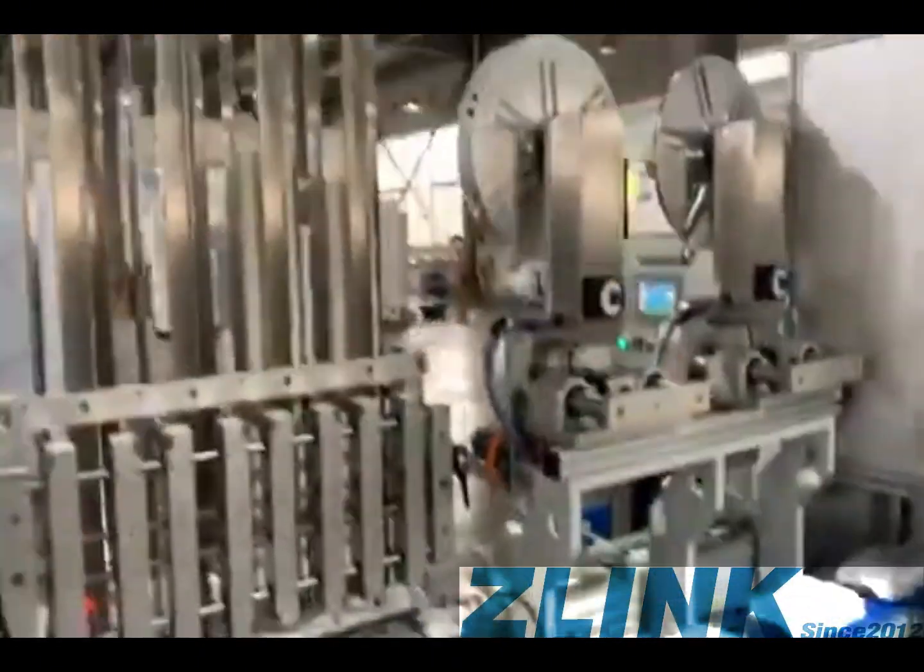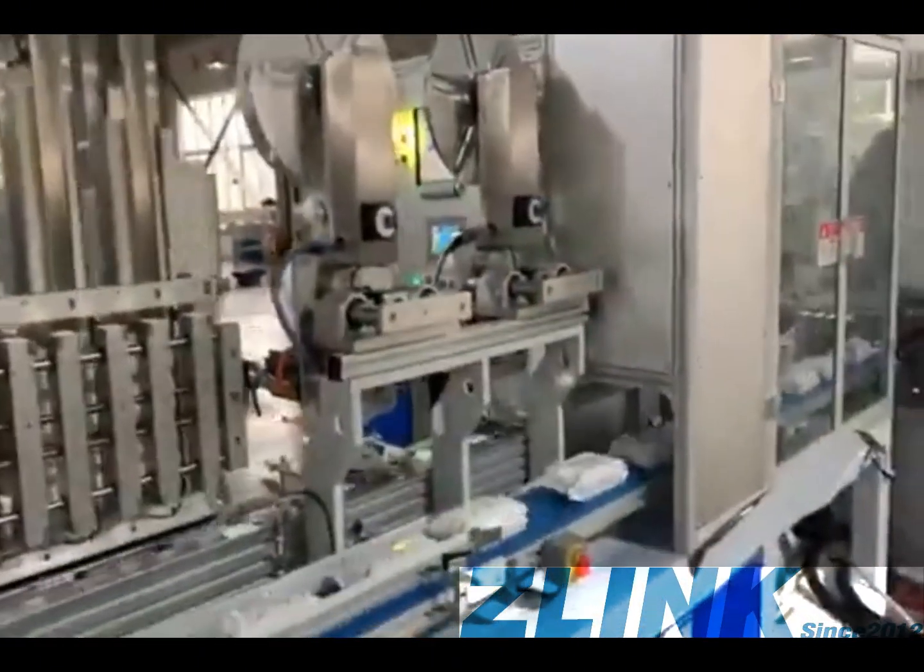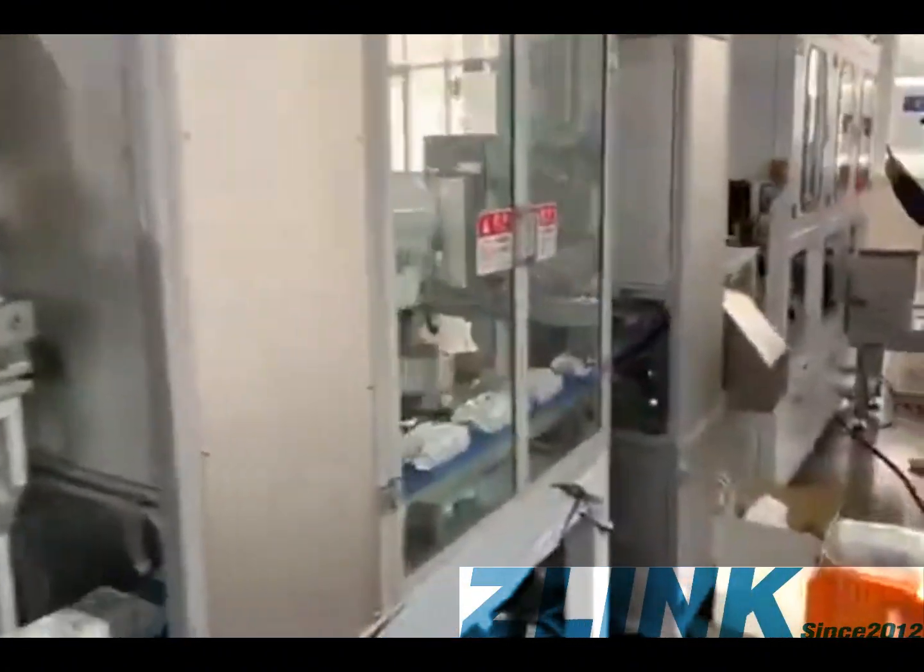This is the caps section. The machine sticks the caps onto the bags so the product is ready to use.